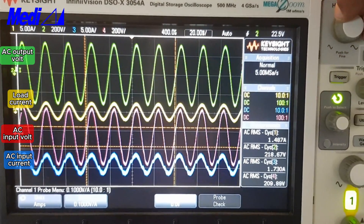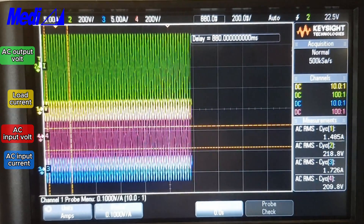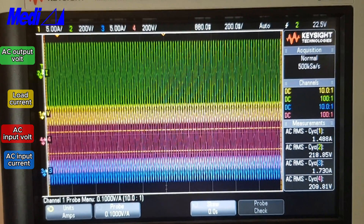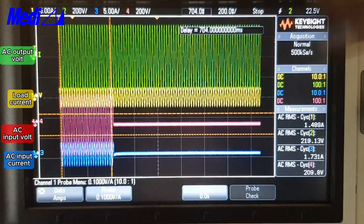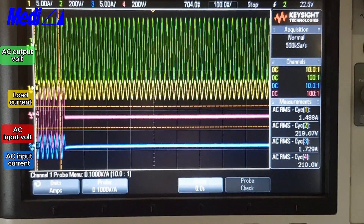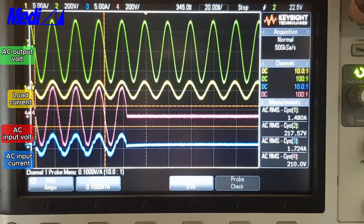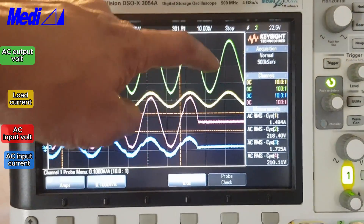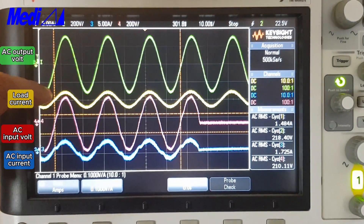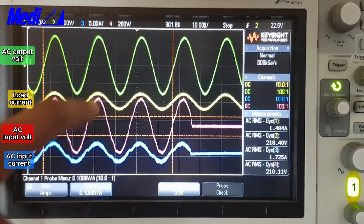Now I'll show you the changeover. I will switch off the mains and show you. See — mains switched off — you can see the inverter output remains the same. Here, mains switch off, then inverter output and load current remain the same.